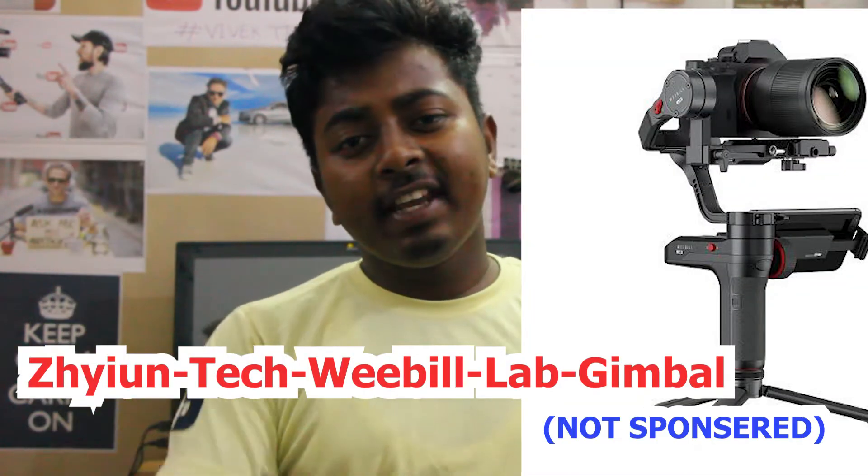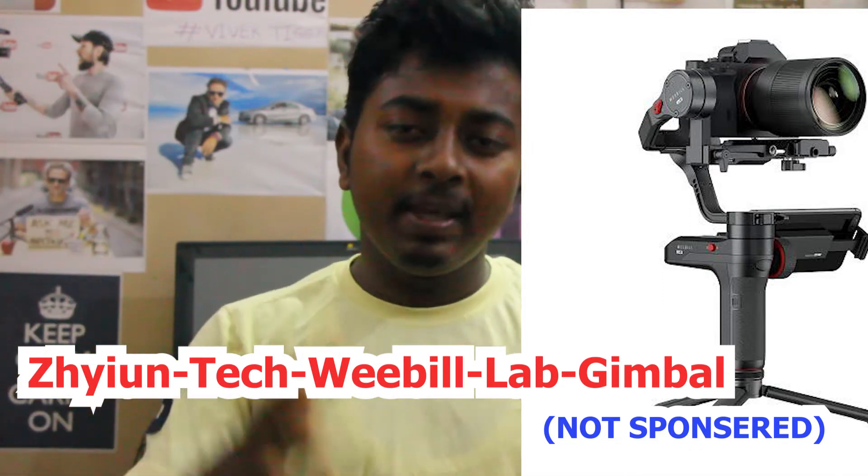Guess, guess, guess — the new gimbal is the Zhiyun Weebill Lab! You can call it a stabilizer too. So today we will learn about the features of the Zhiyun Weebill Lab.